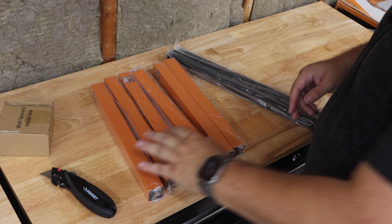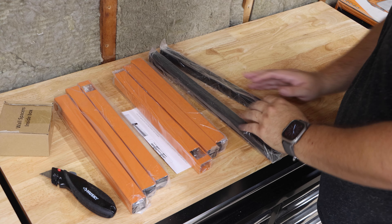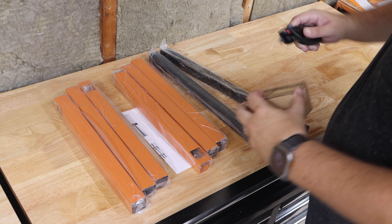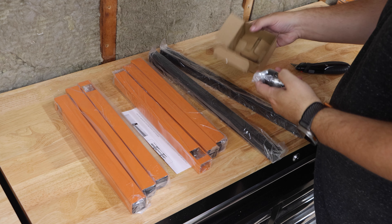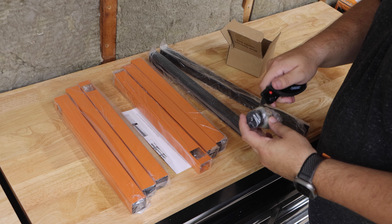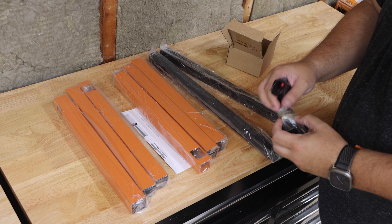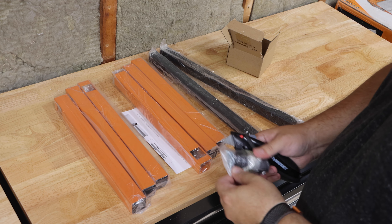In the box you have six of the actual hangers, the two back pieces, and the wall spacers. You've also got a couple of sheet metal screws. These are screws for the actual back part and not to go on the wall, so you will need those lag screws like I mentioned earlier.